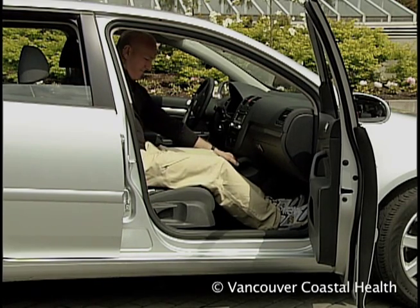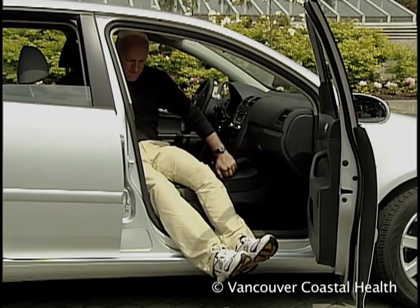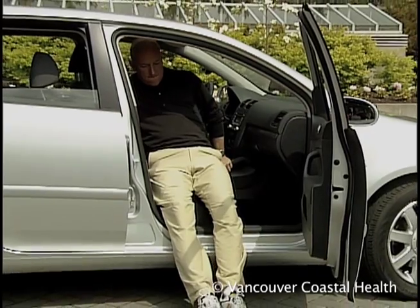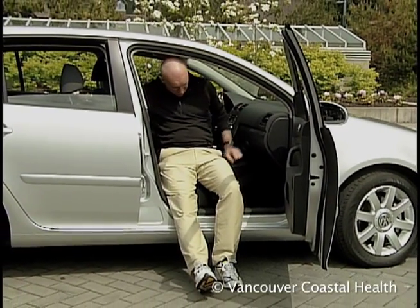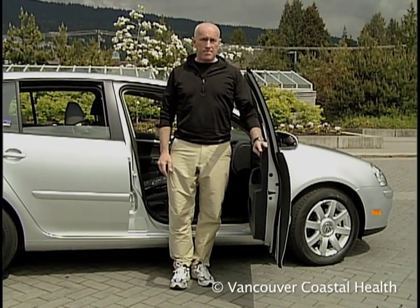To get out of the car, ease your legs out and keep leaning back to maintain hip precautions. Extend your surgical leg and slide to the edge of the seat. Stand up, using your good leg and arms for support.